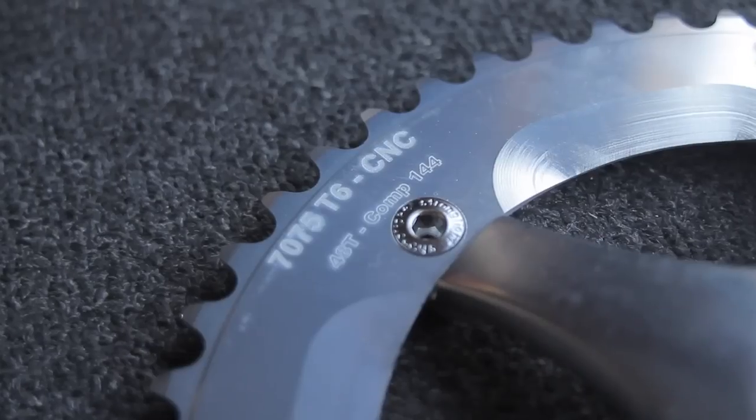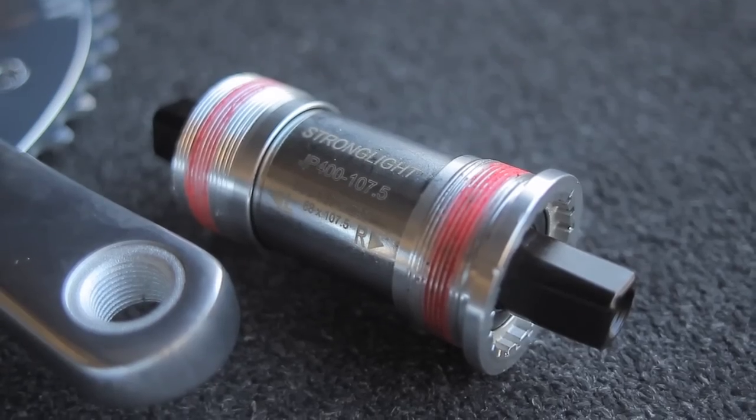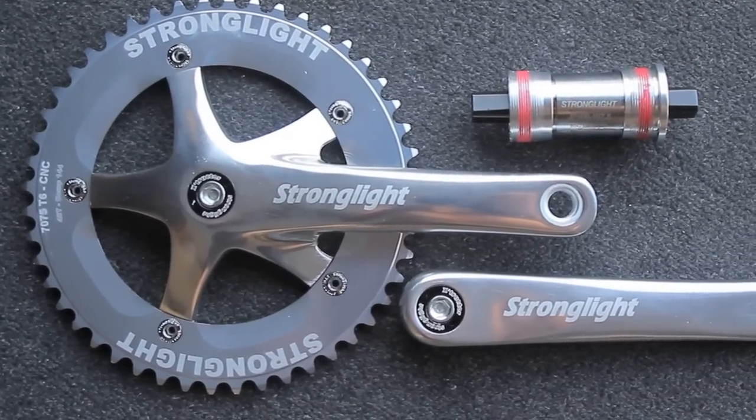The things to note are the RT6 aluminum — they will need a square taper bottom bracket, and when you purchase these, they already recommend on every site that I've found them on a bottom bracket to go with them. You can get them in multiple chainring sizes: 44, 48, 49, in black or silver, and in varying crank lengths.